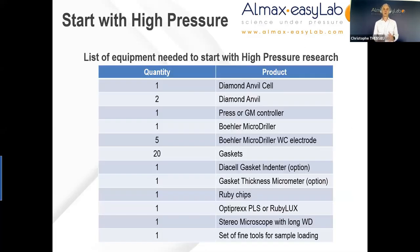So in summary, what do you need to start with a high pressure experiment? You will need the diamond anvil cell with its two diamonds. Depending on the pressure mechanism used, you may need a press, a gas controller, or simply some Allen keys for screw-type cells. You will also need a Böhler microdriller — or alternatively some pre-prepared gaskets from our company — spare blank gaskets, and some ruby.